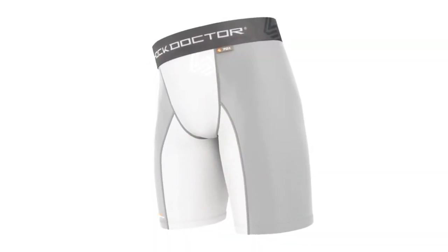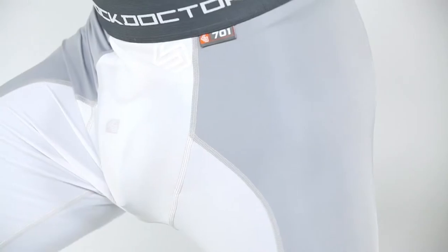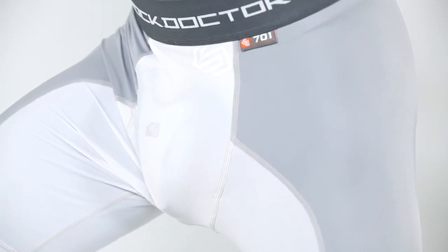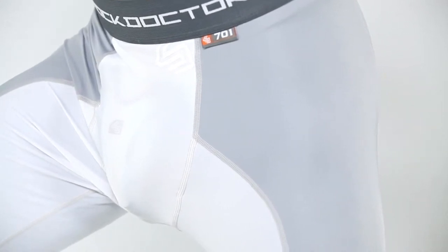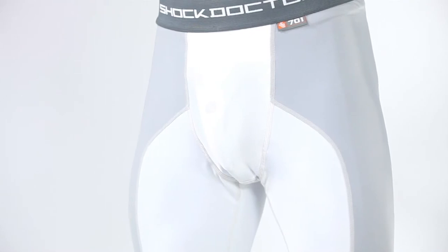The Shock Doctor 701 Core Compression Sliding Short offers protection and a compression fit designed exclusively for baseball players. We created the shorts with our exclusive BioShape design to match the curve and shape of your natural stance and provide superior comfort and performance.